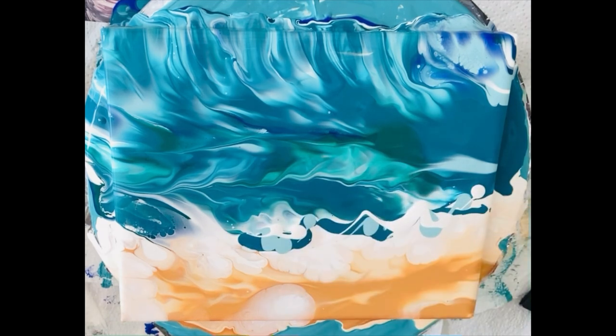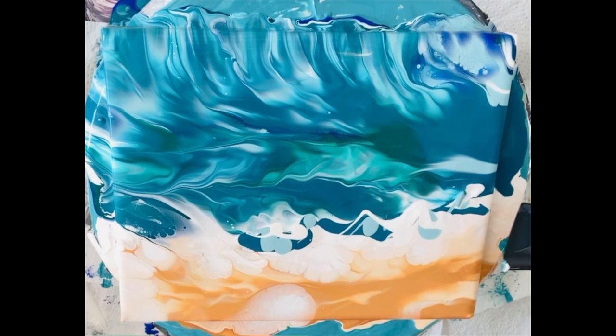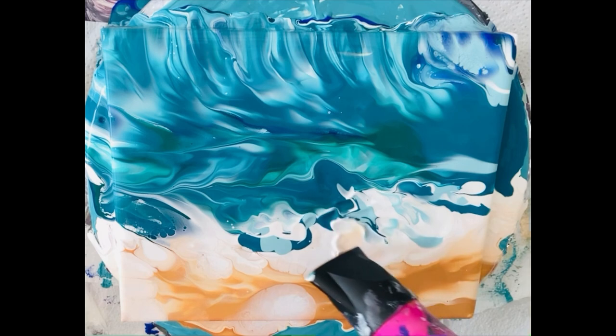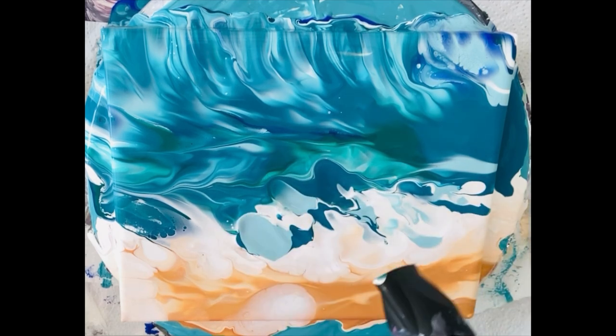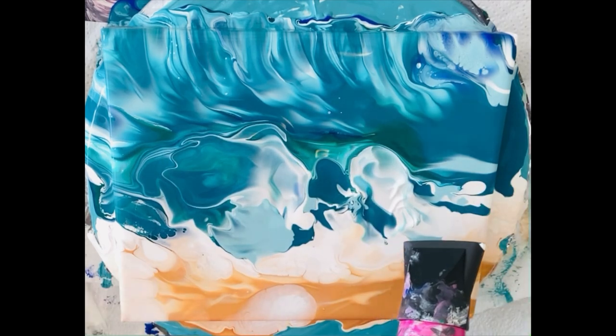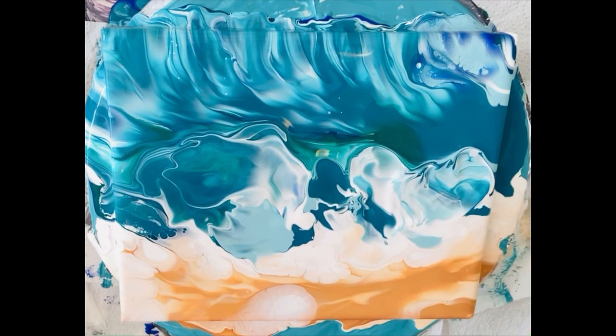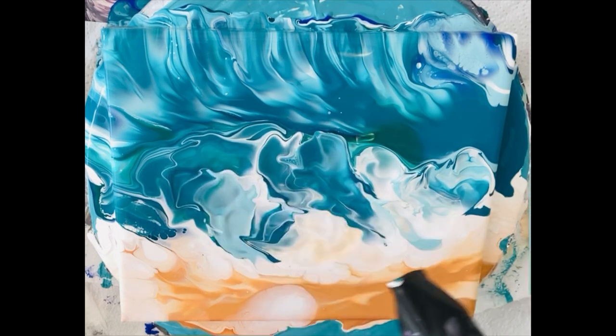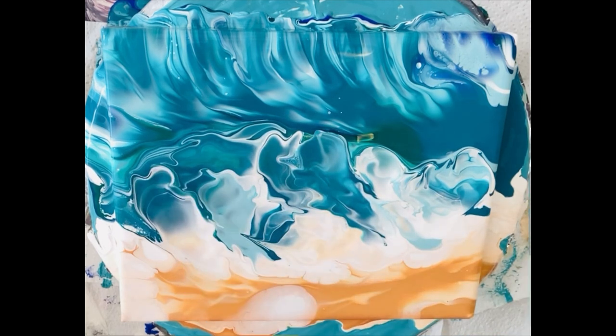A little bit of white just for highlighting, and gently blur it out on the lowest setting of your hairdryer — this is a 1500 watt. I'm loving this; the waves are dancing here. I can see there are just a few little cells and they almost look like pebbles and rocks on the beach.